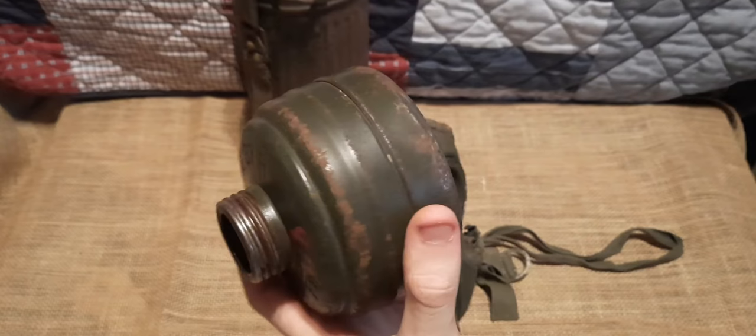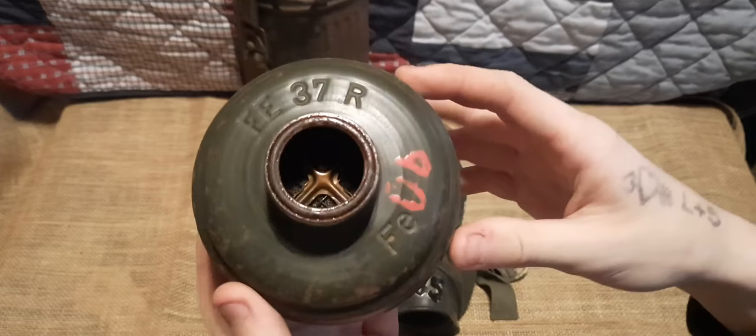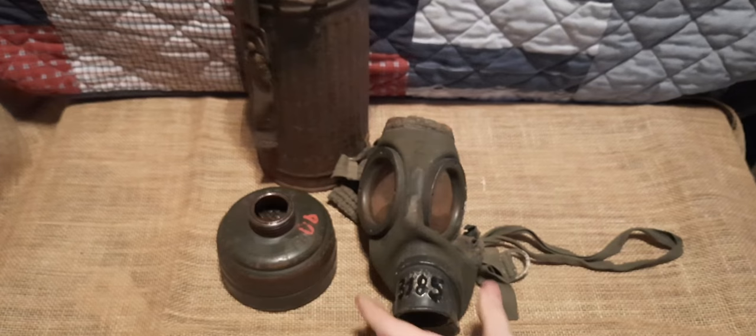It's a very nice filter — it has most of the original paint and it does have a Waffenamt on it as well, but it's very hard to see and very faded, so I won't show it in detail.